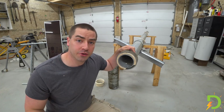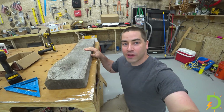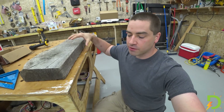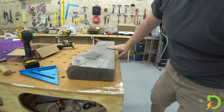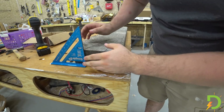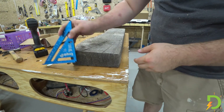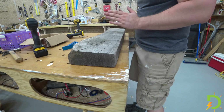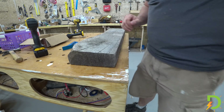Let me now show you the second idea I have. Over here, I have a big chunk of oak — I actually cut this out of a tree about two years ago. You can see it's nice and thick, about three inches thick. What I think I could do with this is make a wooden yoke out of it. Let's do that now.